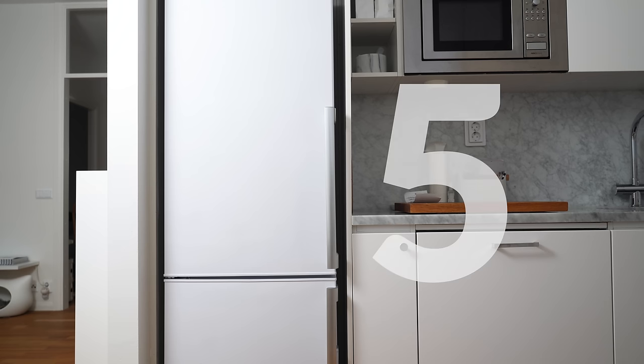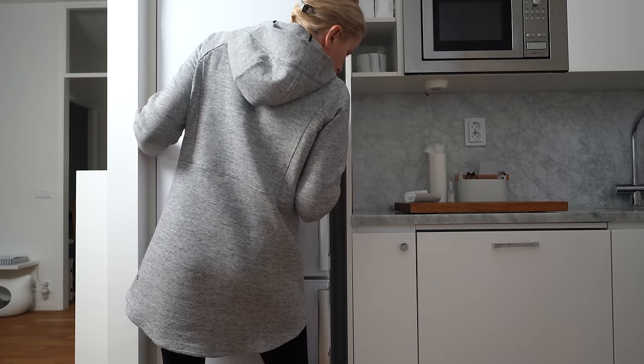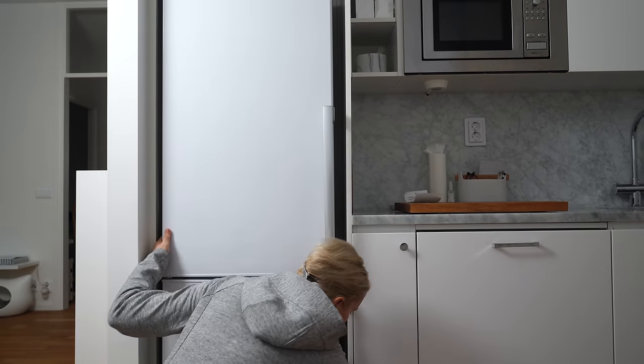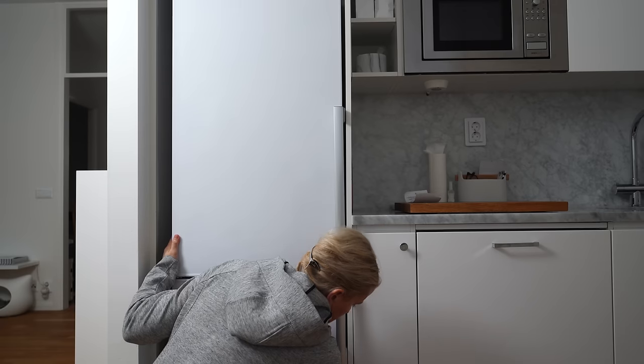The fridge freezer that came with the apartment needed replacing before I moved in. It had sort of a built-in handle at the bottom of the door and I couldn't find one I liked with the same feature in white. The fridge I ended up buying had handles on the sides and there ended up being a gap between the slot for the fridge and the fridge itself. It looked a bit unfinished. I hadn't really planned on fixing it now since I thought I'd need to do a bunch of measuring and go get wood to fill the gap.